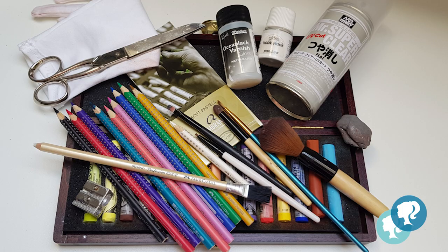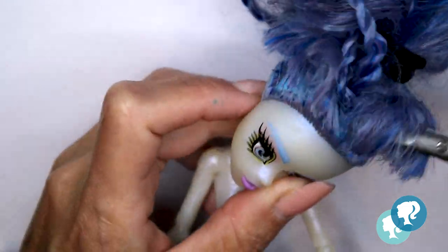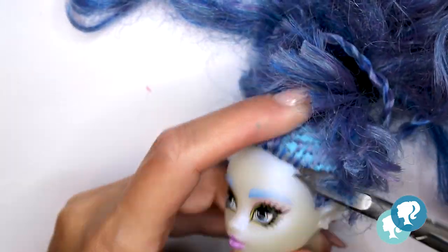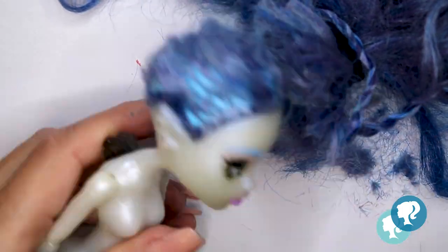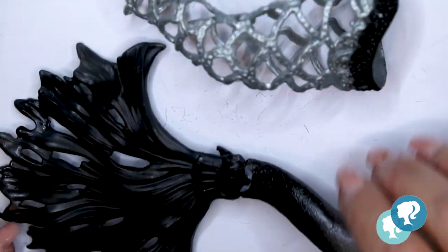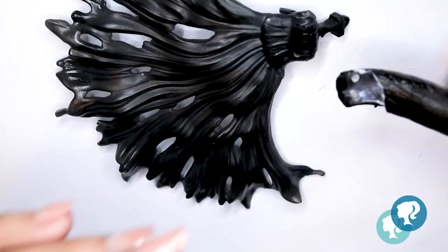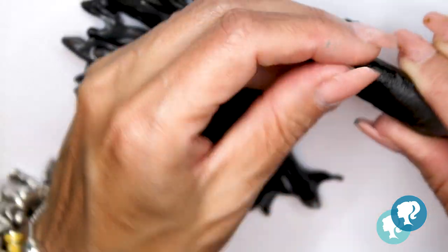So I start. I get all of my materials — you can find them in the description box below. I start to clean it. First, I have to cut her hair really short. And I'm gonna take all the accessories out, and also the tail, because the tail is broken. I'm gonna glue it with super glue, and no one will notice.